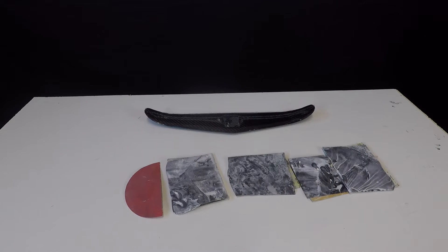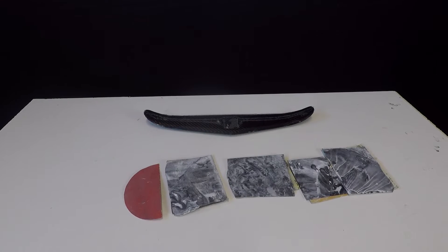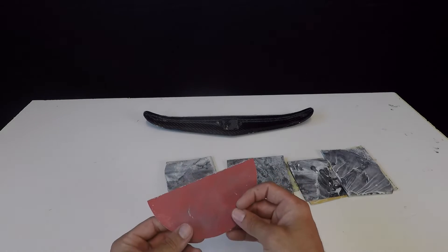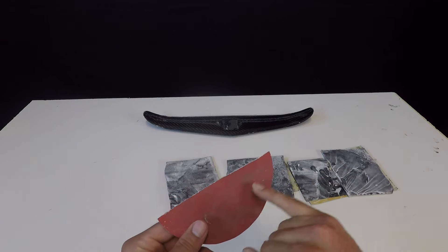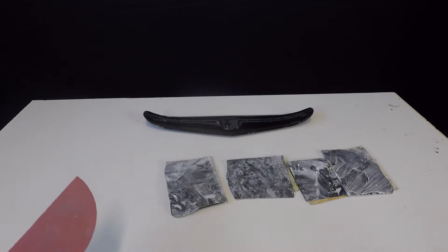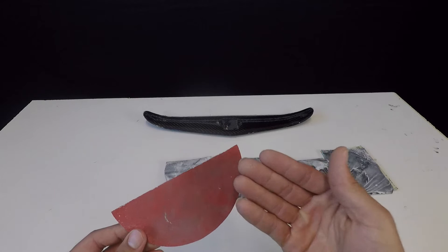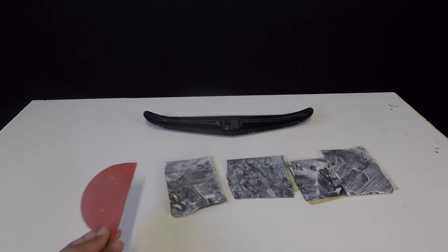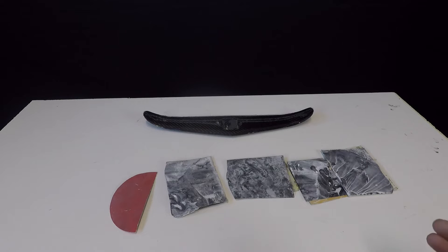To answer the basic question of what wet sanding is: it's simple — just as the name implies, it's sanding while wet. Normally when sanding dry, especially with composites, all the gunk gets into the sandpaper grit and clogs it up, and at that point you're not sanding anymore — you can actually see it happen with finer grit paper. When you introduce water into the mix, the water provides lubrication and constantly washes the paper clear so all the dust and gunk just moves out of the way.